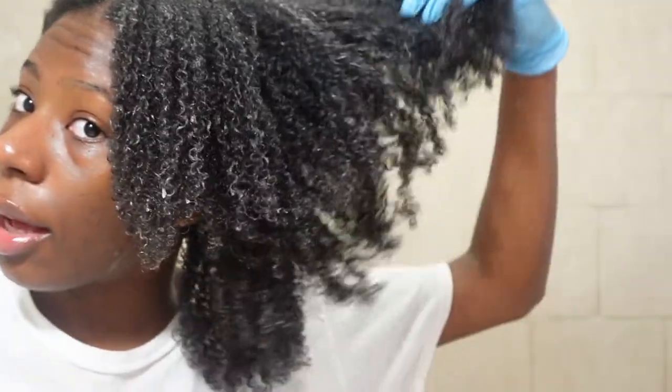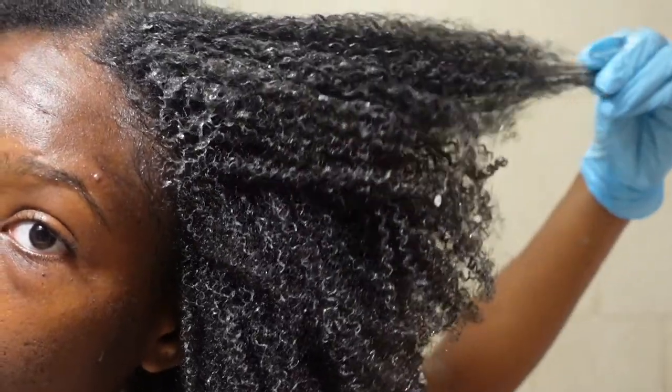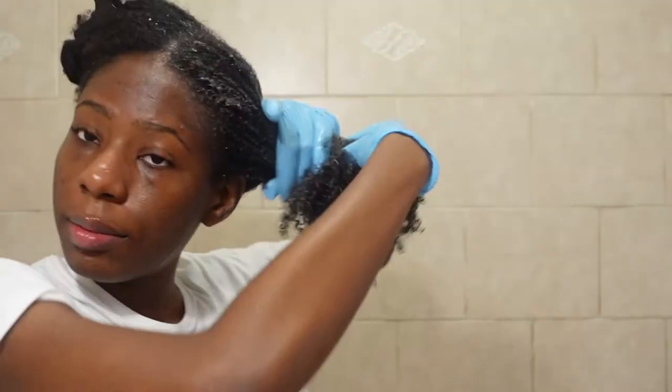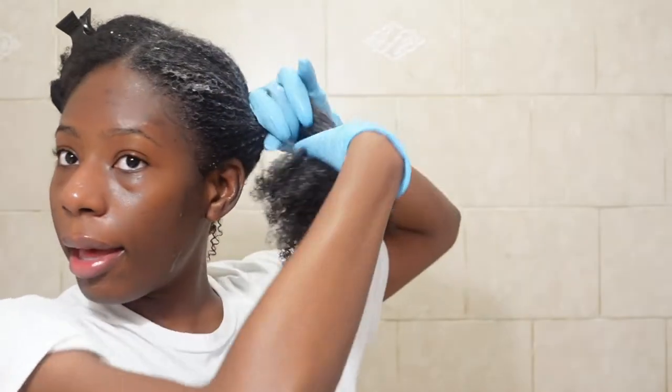Alright guys, this is what the left side of my hair is looking like — very moisturized, curls popping. Look at that thick luscious hair! I'm gonna put this up and pre-poo the other half, then come back and show you guys the finished results. Alright guys, I just finished putting all the aloe vera in my head.